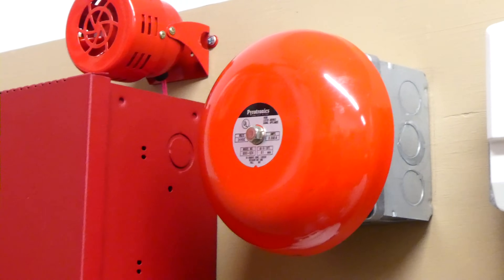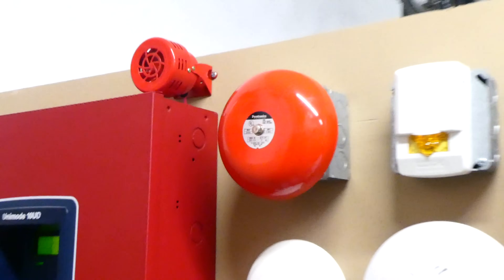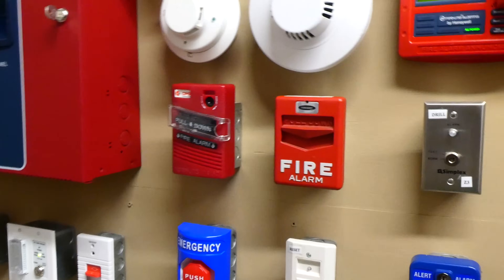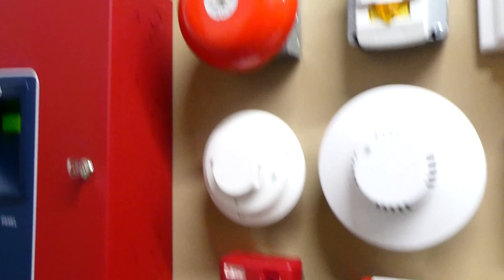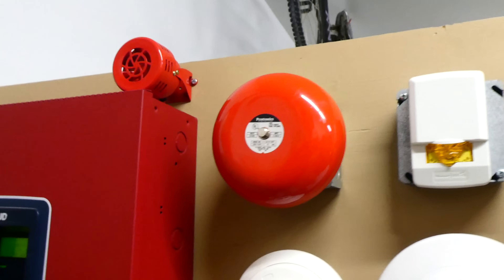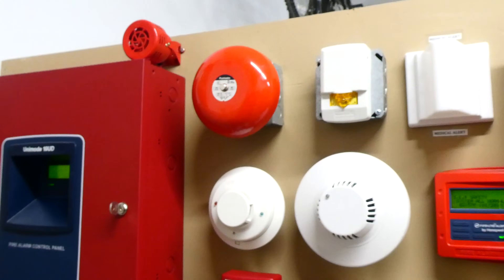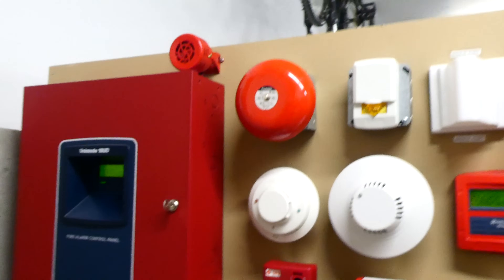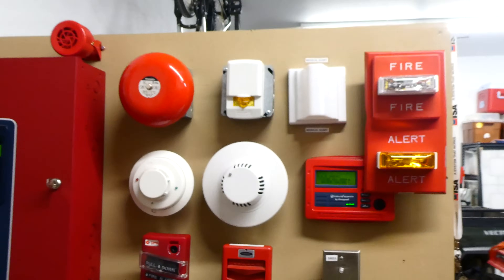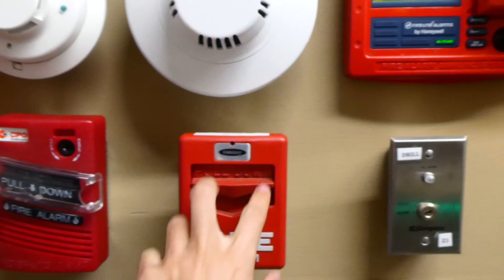I went ahead and changed the notification appliance running to the bell as a two-stage setup. Basically, when a fire alarm device is activated, such as a pull station, the notification appliances will every once in a while make noise, and the panel operator has — in this case — three minutes to either reset the system, or if they don't reset it within three minutes then they'll start making a lot of noise. So we can go ahead and pull it and see how it sounds.